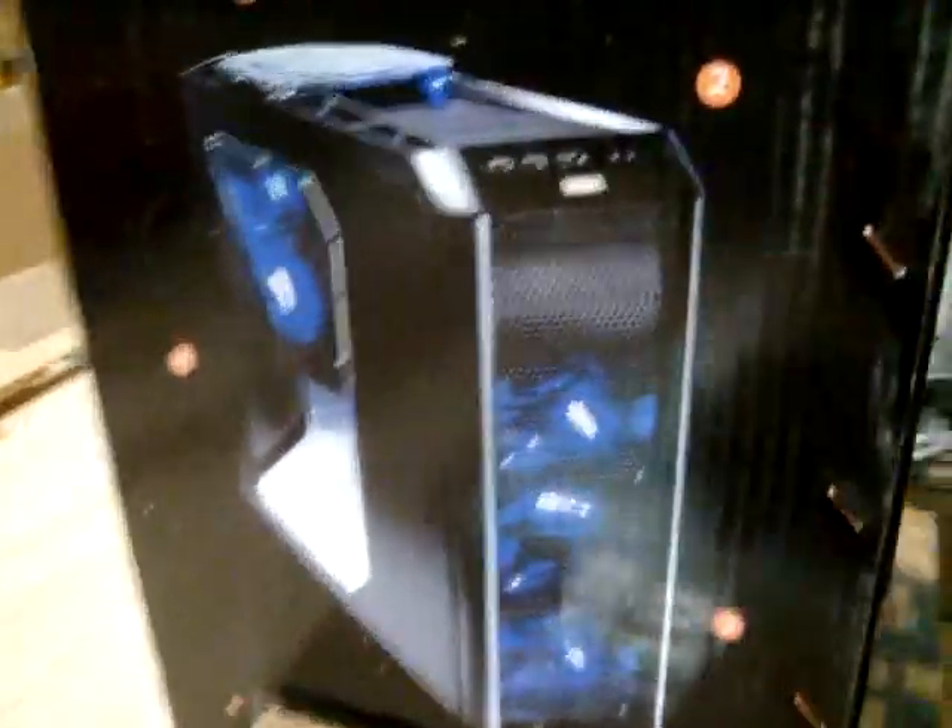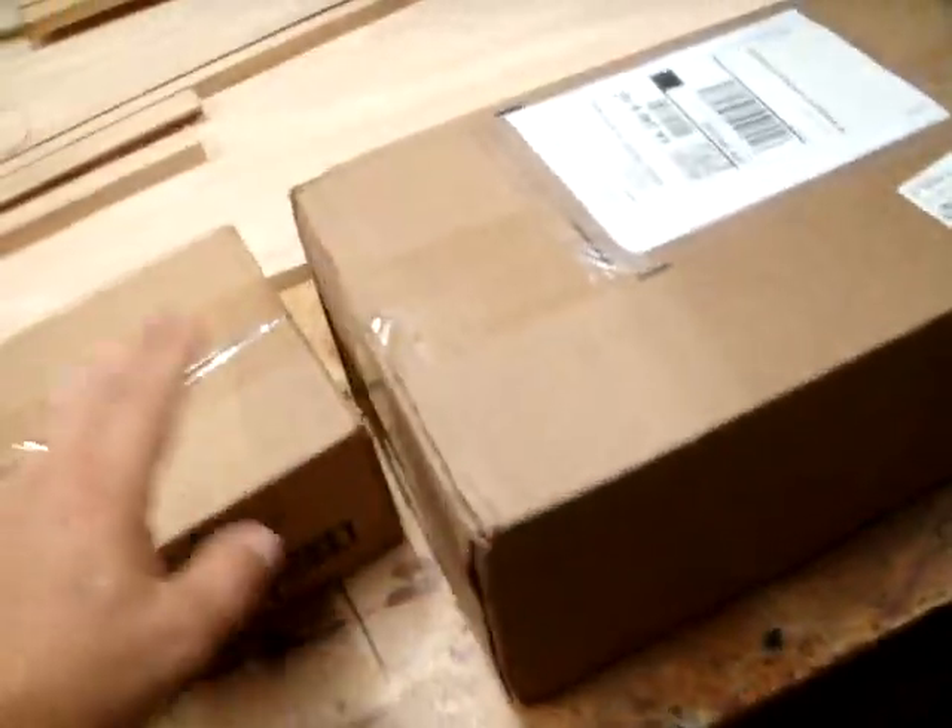Then we've got some good stuff over here. This is the Antec 1200 for Expert — we're going to be calling this Expert's Glow Fall. We're going to be putting a three-bay reservoir right there just like the other one, and some other good stuff. His parts are starting to arrive.